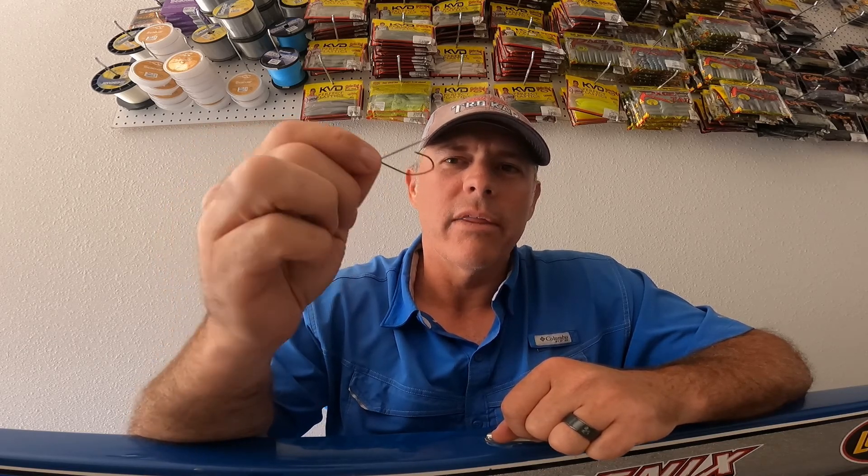Down here in Florida we use this around the docks in the canals, the weed lines in the pads. Anywhere those bass are spawning and you need a real finesse presentation, this will get the job done. So that TK-137 weedless finesse hook — perfect hook.